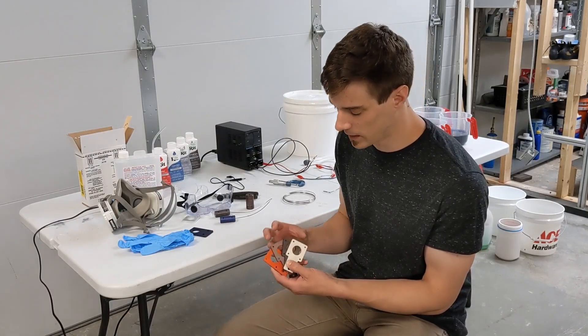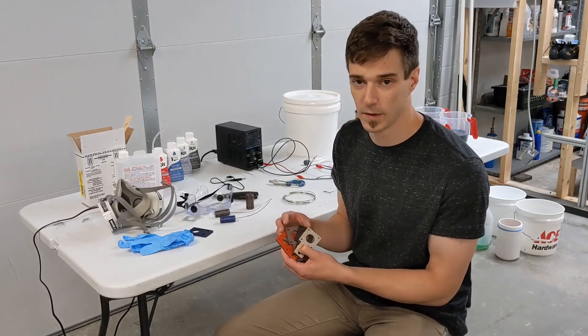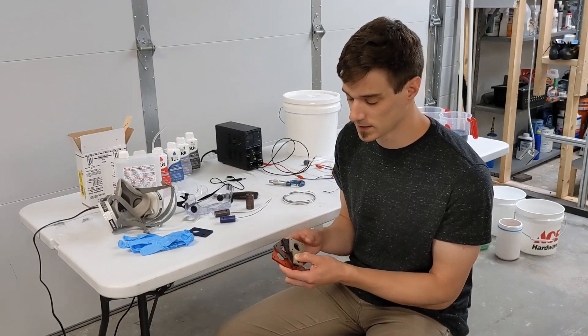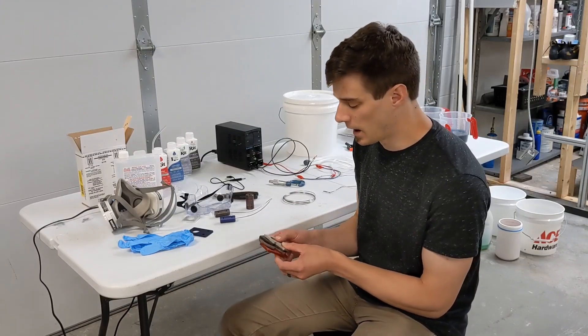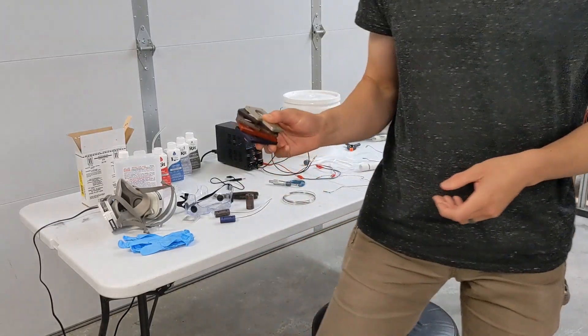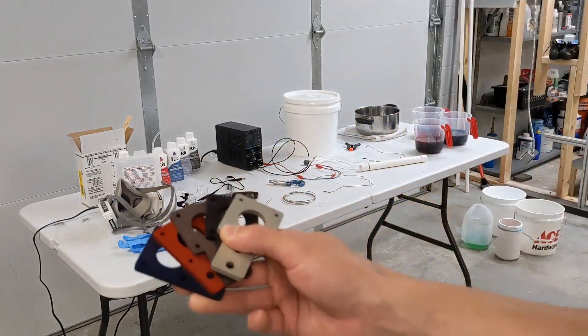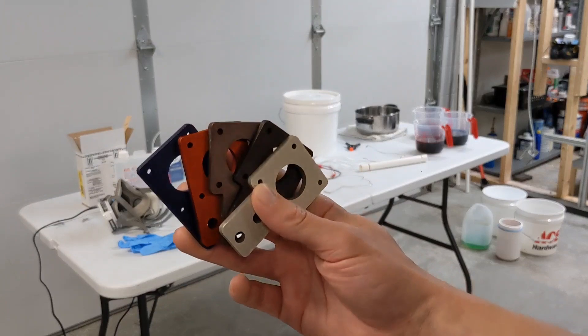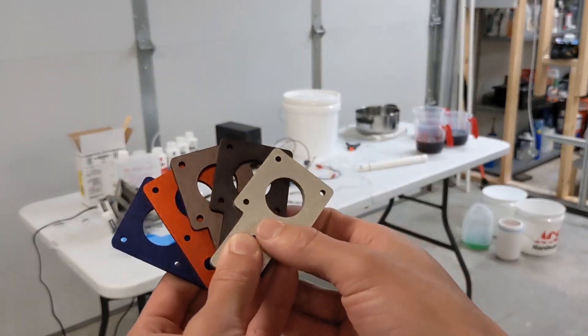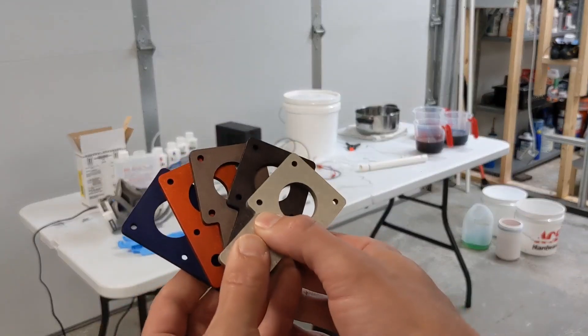This will create a protective layer on your parts. It'll be a hard layer, which is really durable and scratch resistant, and it's also resistant to corrosion. A cool thing about type 2 anodizing is it allows you to dye the parts because the protective coating is somewhat porous and so it absorbs dye really well. You can see I've got a whole bunch of different colored parts using different dyes.